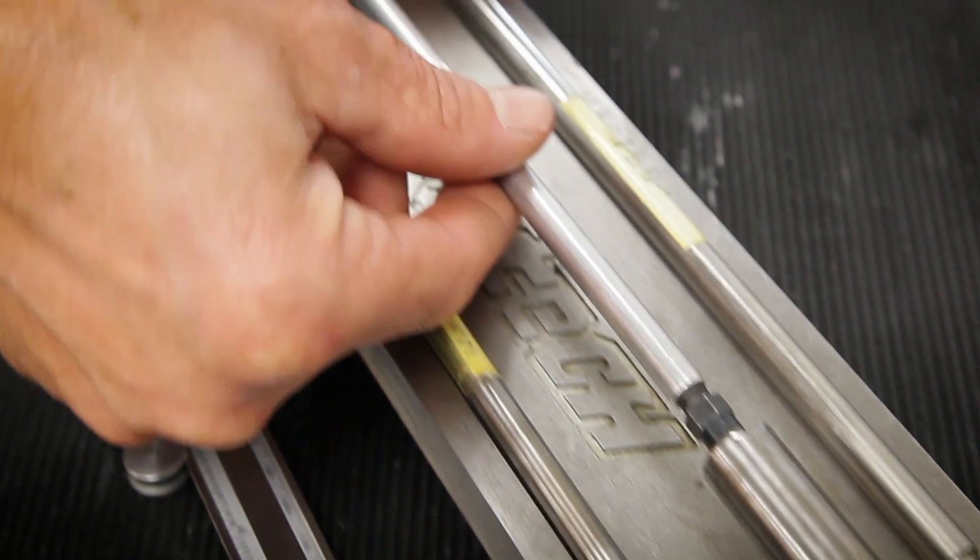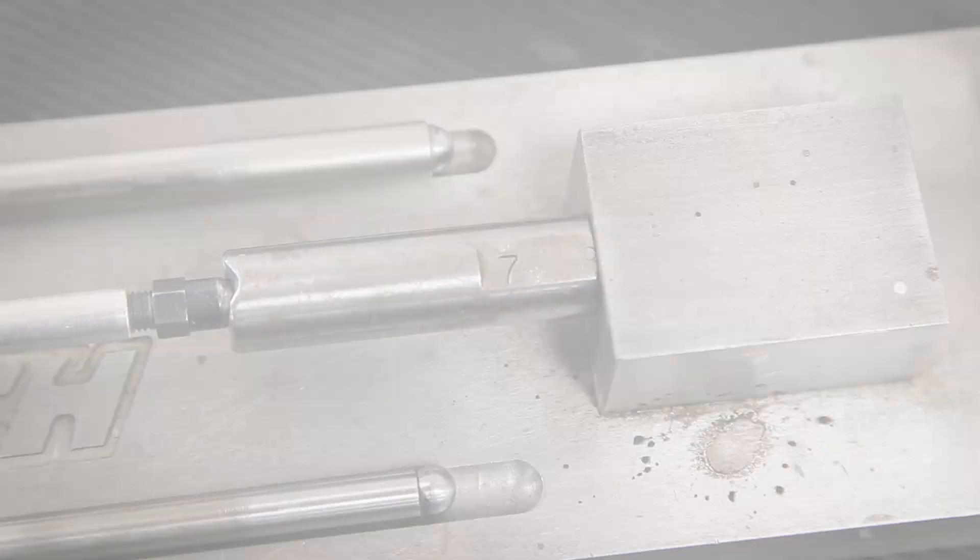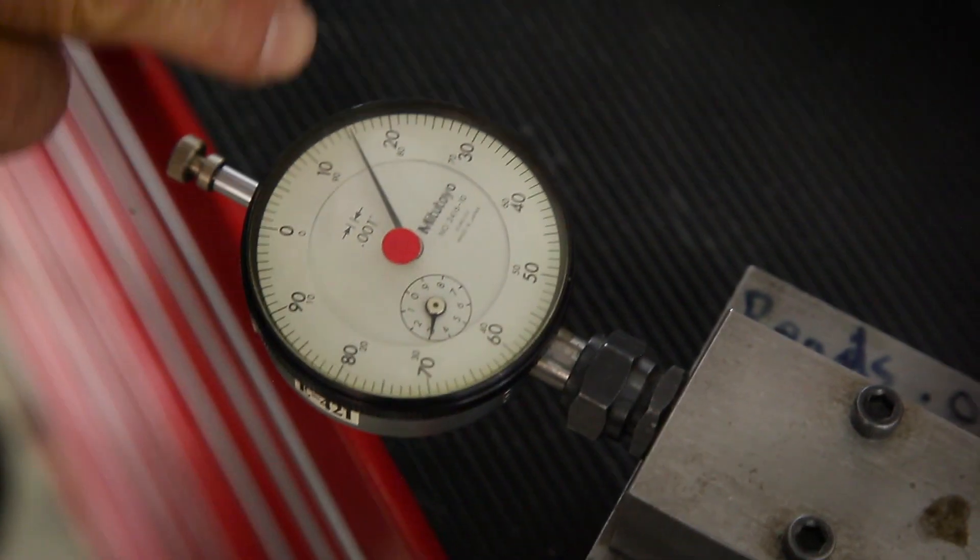Then we go to our pushrod light checker and check the length. It comes out to 7 inch 315 thousandths. We shoot for 70 thousandths preload, so we'll just add 70 thousandths to this length and that will give us our number.